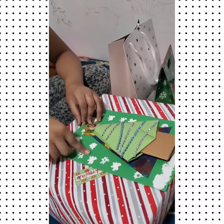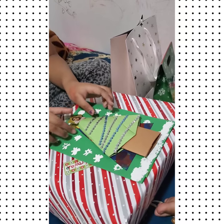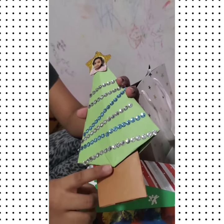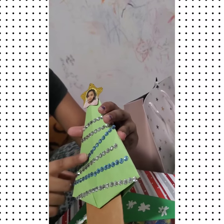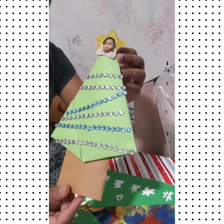Let me count first — one, two, three, four, five — five gifts to open! So we're gonna get started. First we're gonna start with the card. Rosa made this tree with help from her teacher Cherry, and there are diamond stickers, Rosa's picture, and a star Christmas tree.